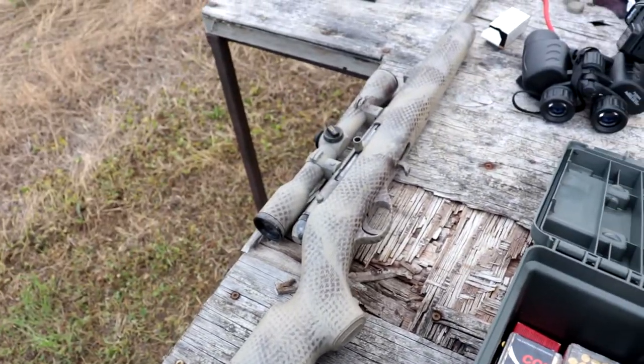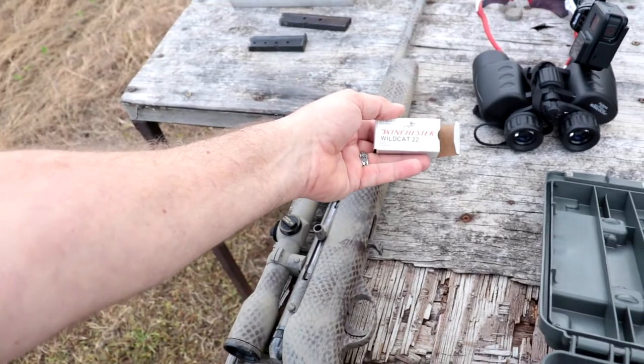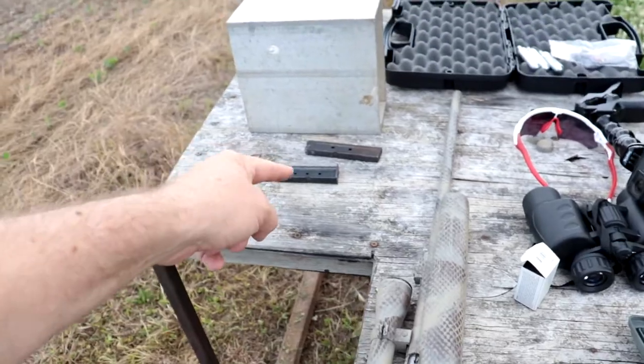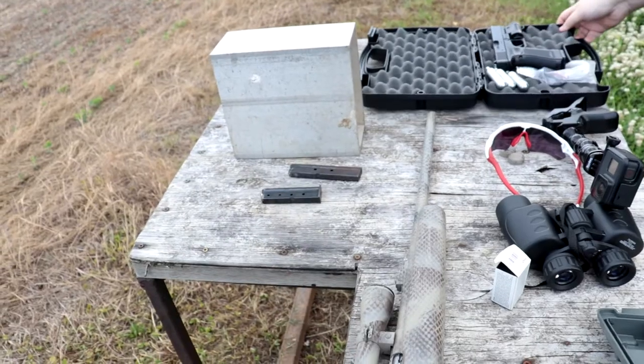We've got an H22 and all different kinds of ammo, but today we're gonna be using the Winchester 22 long — it is 40 grain, pretty much the standard for the 22 long. We're gonna put three in each mag, send three, check it, make an adjustment, then send another three.